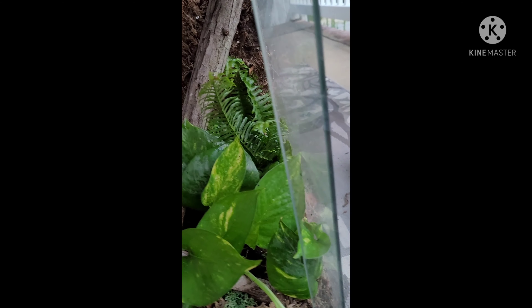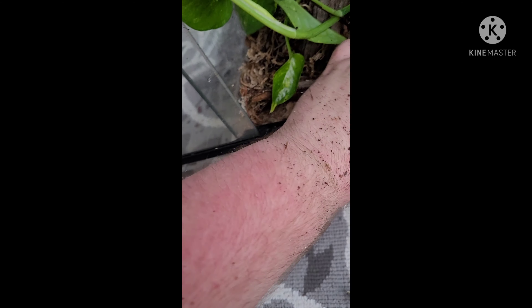I got some reindeer moss added as well, just for a little extra touch. By the way, I'm getting dwarf white isopods — I'll be ordering those and they'll be here in a few days. I'll probably film me getting those and adding them to the tank.